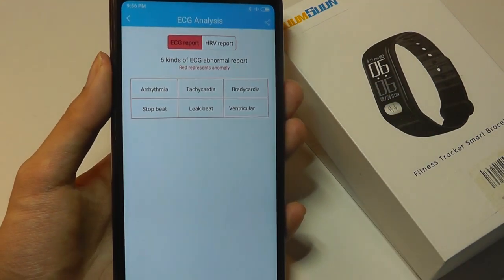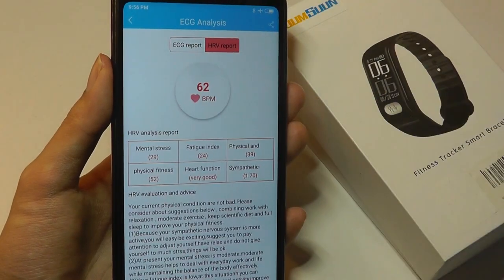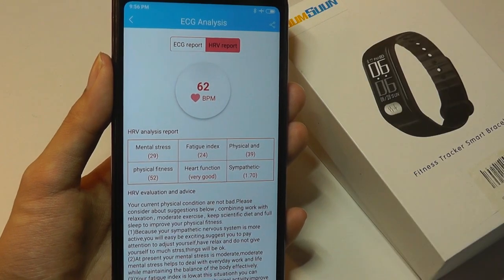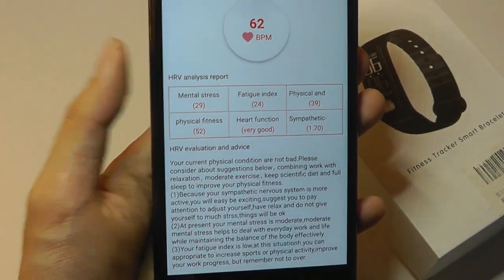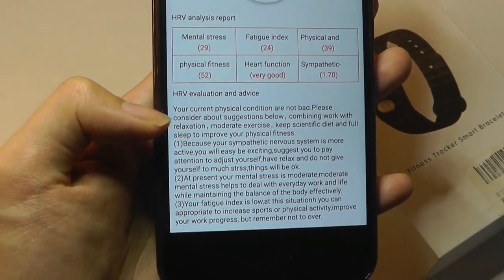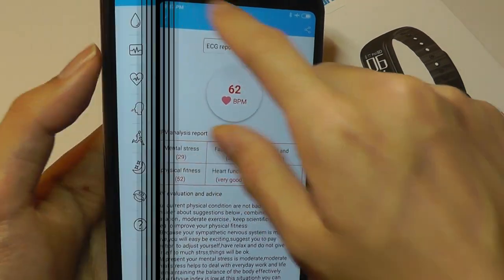It's pretty accurate because the ECG analysis is done using the electro contact points on the tracker. There's also HRV analysis, which is the fatigue analysis. It will give you a score where higher is typically better, broken down into things like mental stress, fatigue, and heart function in general. Based on your score, it will also give you an evaluation — such as your condition being decent — and tell you what you should do to improve, whether that's resting or exercising.